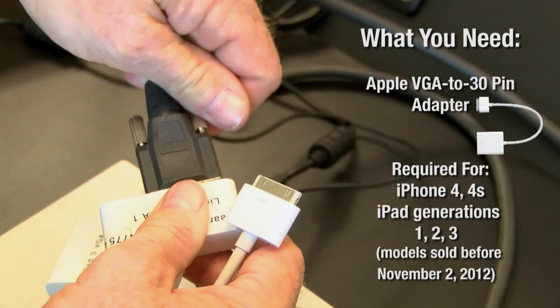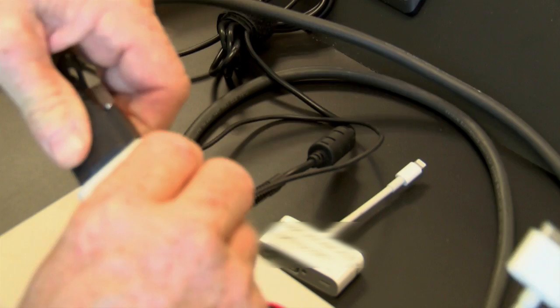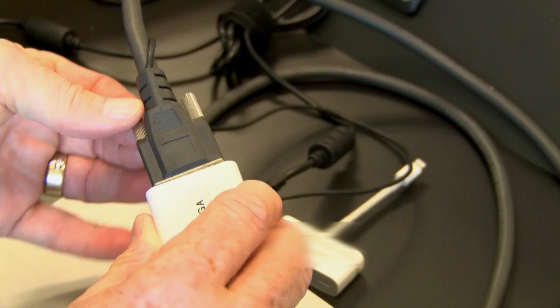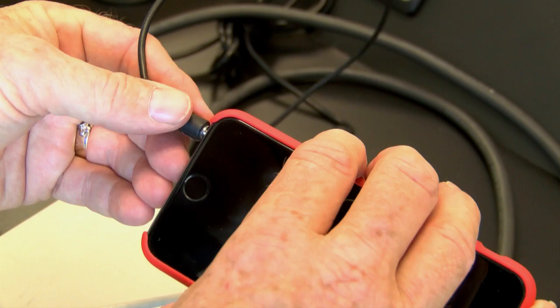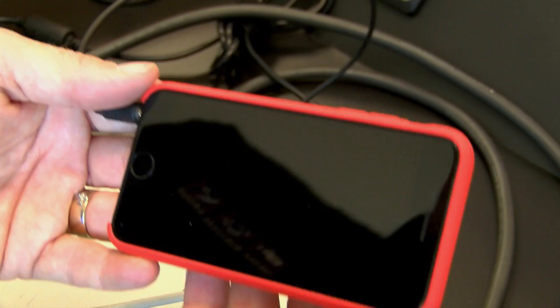So once again, it is the same. You simply take that and put it in, secure it by closing those screws so it is nice and tight. Then take your connector and put it into your iPhone. Now obviously I have a newer model iPhone so it won't fit, but you go in like that — and again, remember to connect the audio to it. That is going to project your phone or your tablet through the main system here in the room.